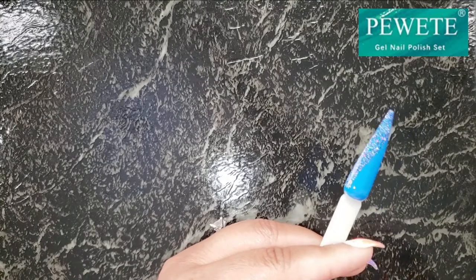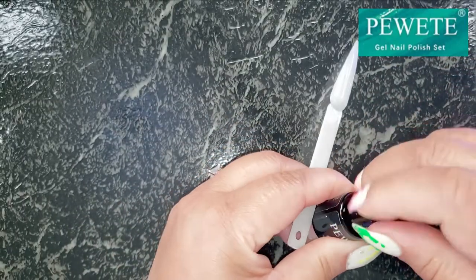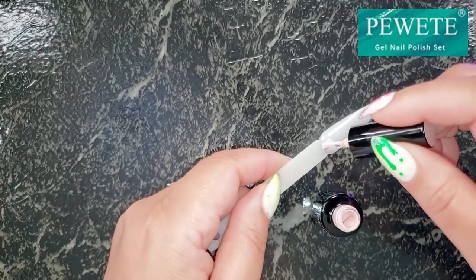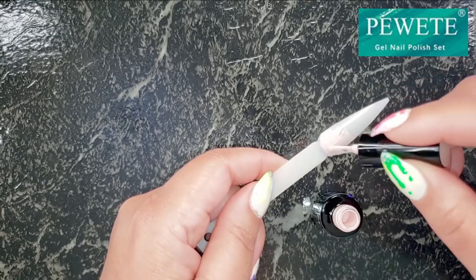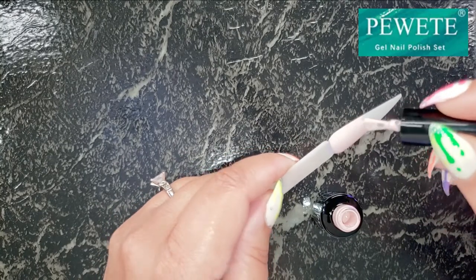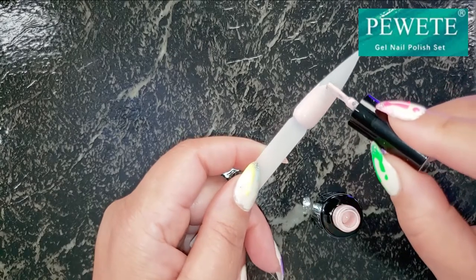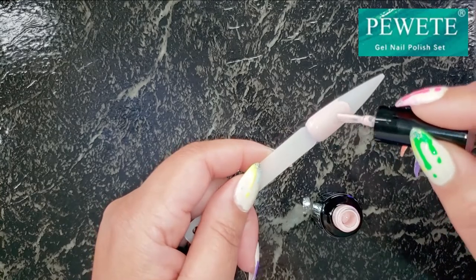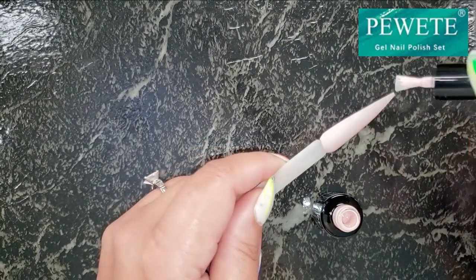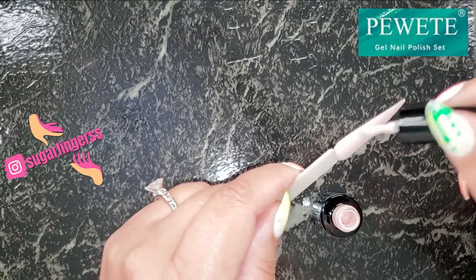Isn't she pretty! Let me go ahead and cure this one. Now I'm taking a nude shade — actually it's not really nude, it's a really soft pink, a muted pink. I started to stop midway on the nail but as I was polishing I thought no, let's put it all the way up to the tip. I finally made the move to polish the entire nail. It is a very soft baby pink, and it's gorgeous.